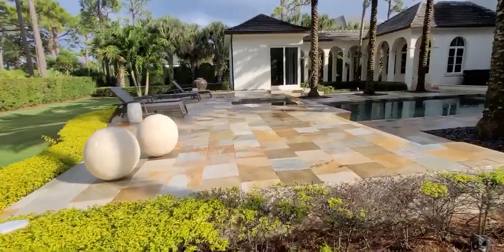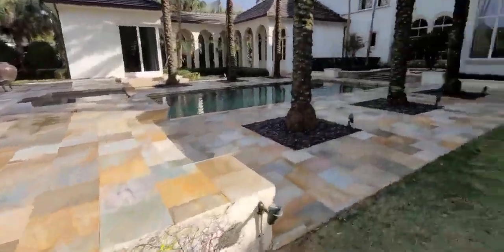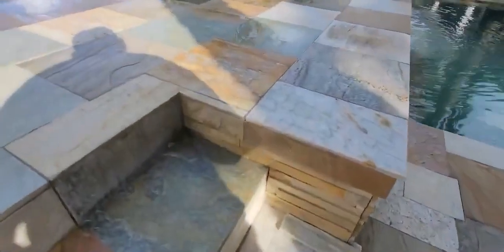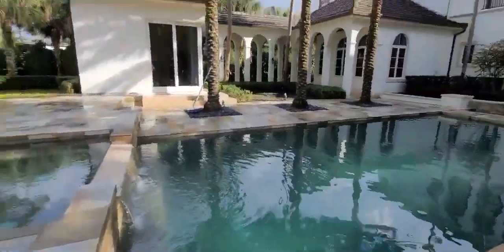Look at the color in this pool deck now that it's all clean. It looks really, really nice. Remember all that mold and mildew that was here? It's all gone. Nice and clean — no dirt in your pool.